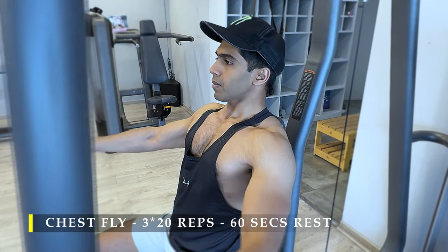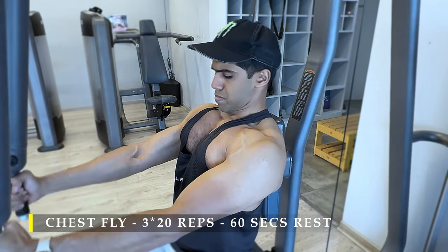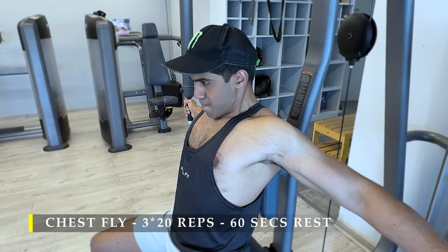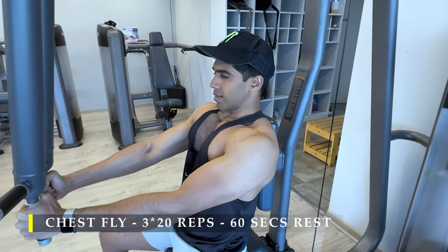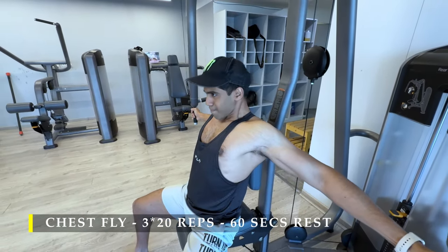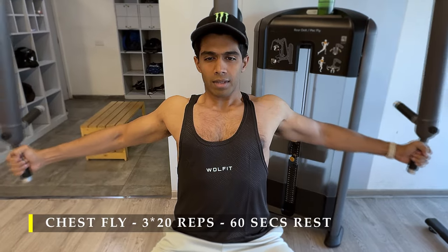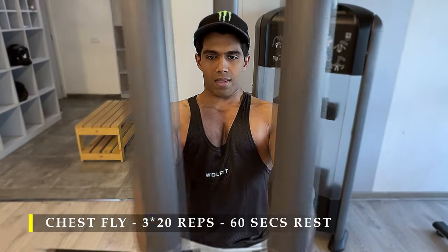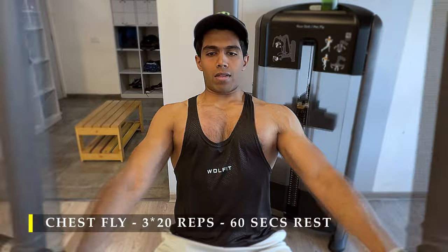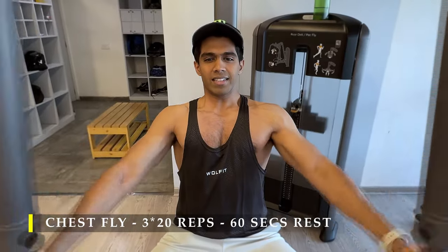Next is chest flies — three sets, 20 repetitions on the pec fly machine. You can also use the cable crossover for the same exercise, but the equipment was busy so I used this one. The key part to focus on is the deep stretch — hold there for a second, bring it back up, squeeze your chest in, then deep stretch again. You can also finish with lengthened partials going close to failure, but three sets of 20 repetitions is more than sufficient. The amount of stretch and blood flow in your chest will be great, and you'll start feeling a lot of fatigue by now.